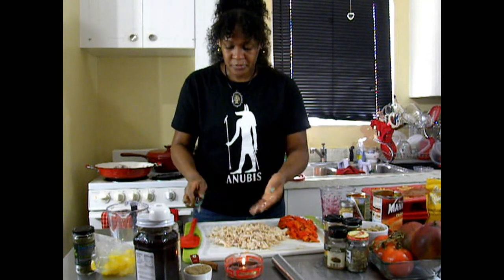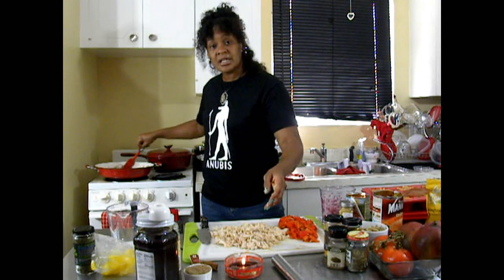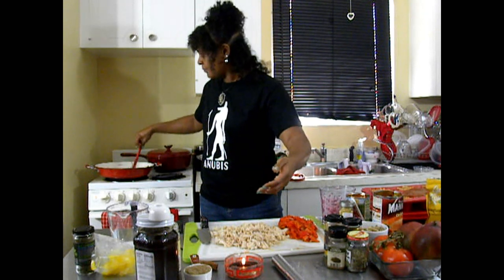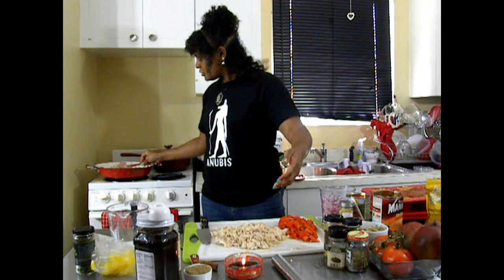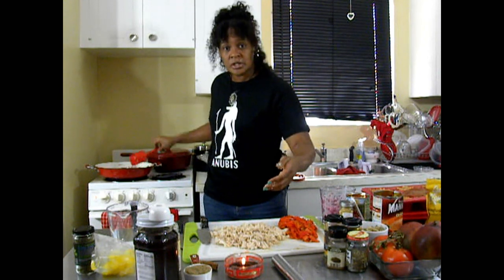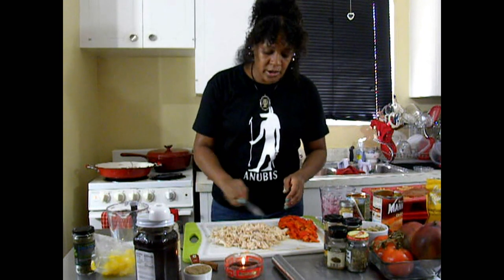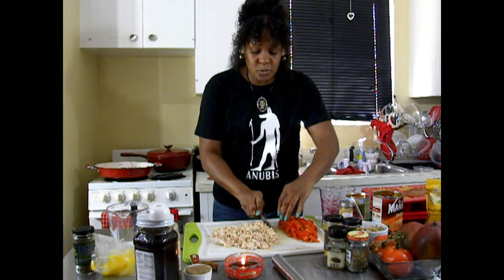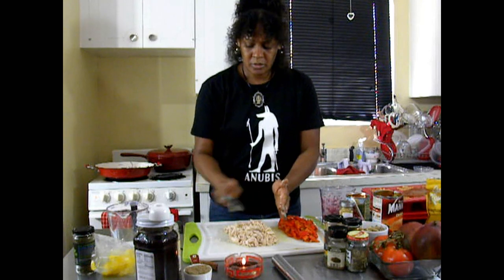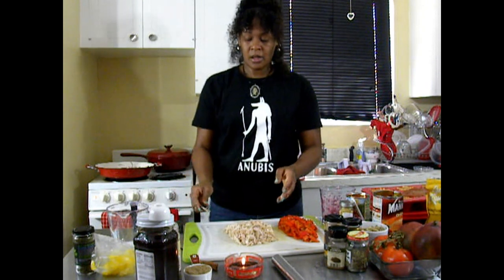Let me check on these onions — yep, they're ready. Now it's time to add in our jackfruit. They're nice and wilted, nice and translucent — I'm not cooking them to brown them, just until they're clear and soft. I'm going to turn this fire up just a little bit, because this is not a meal that should take a long time. The longest part is the prep — the dicing, slicing, opening cans. Once you get past that part, putting all the ingredients in the skillet, it's done.